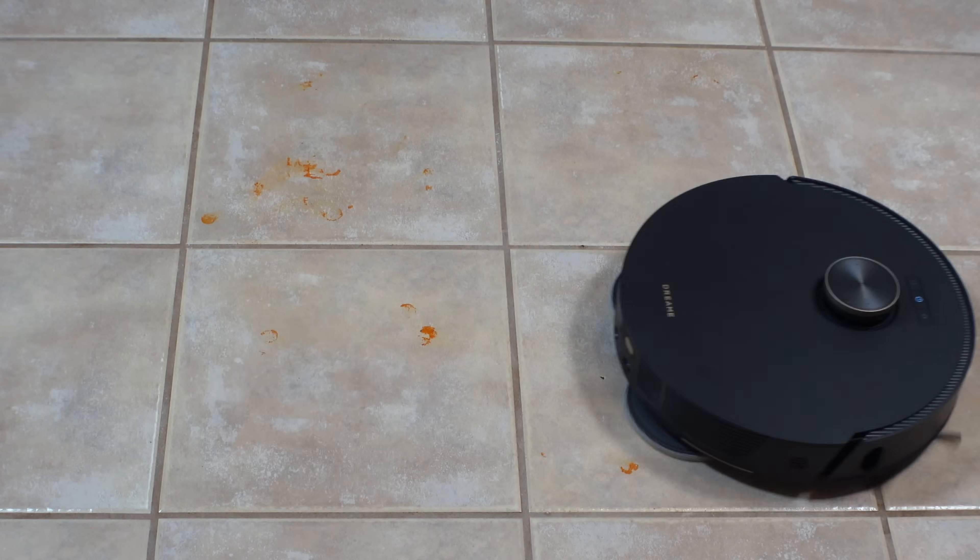Moving on to the mopping test, which I ran with room temperature water without detergent. The water output was set to the highest level and given two passes to mop up as much as it could. I must wonder if the softer mopping pads might be holding this machine back some, as in this test it did miss some of the hot sauce in the end.